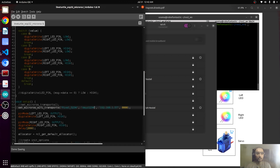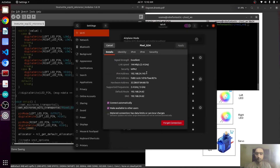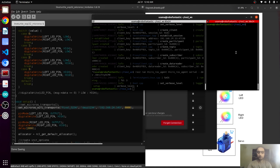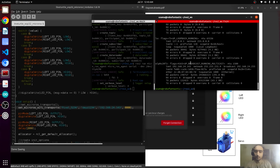Here we have to mention the IP address. There are several ways to find it — you can go to Settings and copy the IP address from there. Another way is to run `ifconfig` in the terminal, where you can also find the IP address, which is exactly the same. Save it.